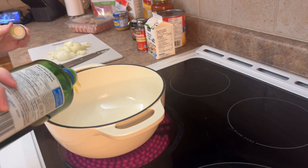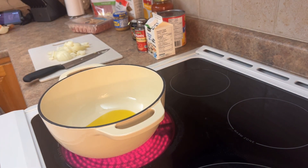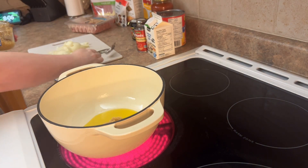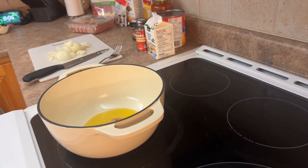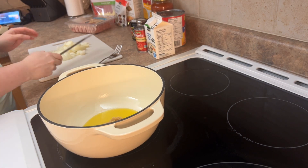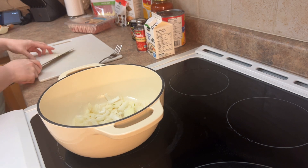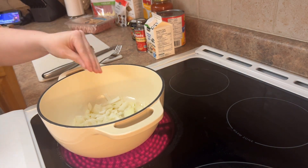I'm going to add some oil to my cast iron and mince garlic, a tablespoon or two. And I'm going to get my onions in there so they can start to soften. I just have it on about a medium heat.